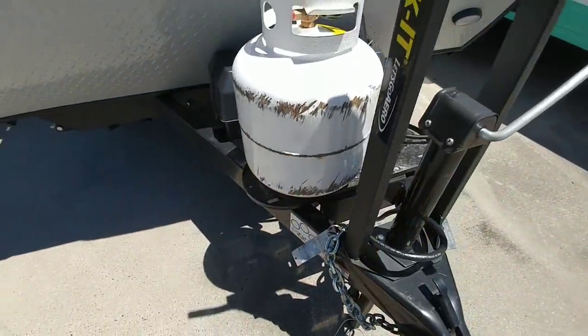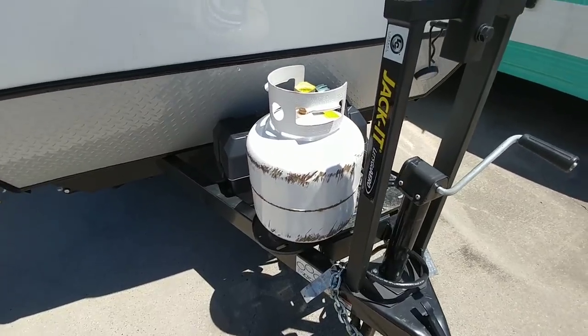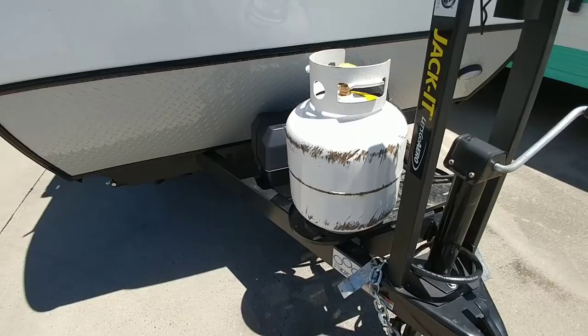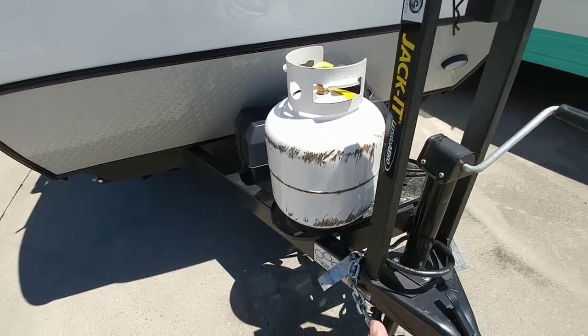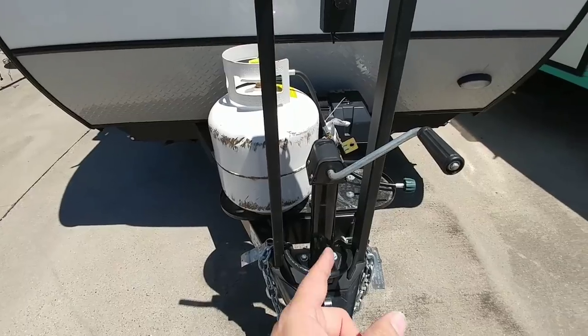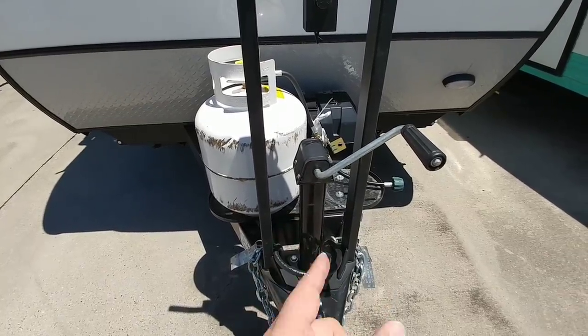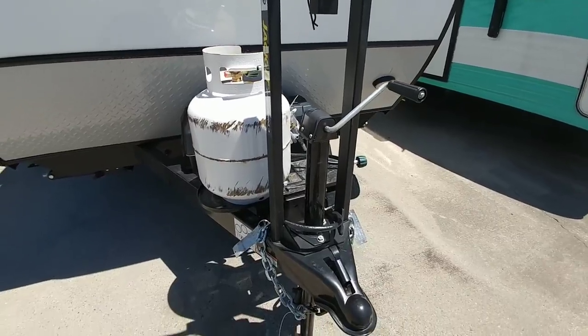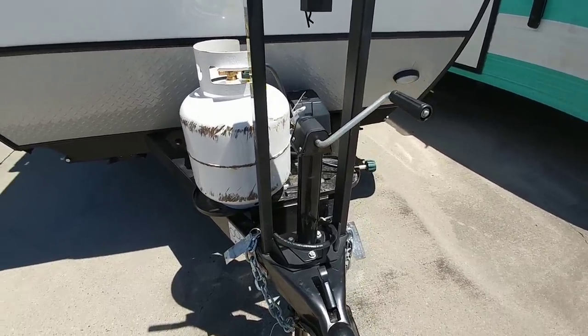Don't ask me what happened to the propane tank and why there's one missing. I'm guessing they probably fell off during transportation, rolled around quite a bit, and really got beaten to hell. I don't know why there's not a power tongue jack either — I'm pretty sure this unit comes with it but they probably swapped it out because something happened to it. I don't see any other damage so I don't think the trailer or the tongue actually hit the ground.